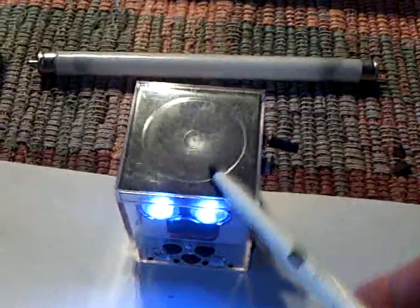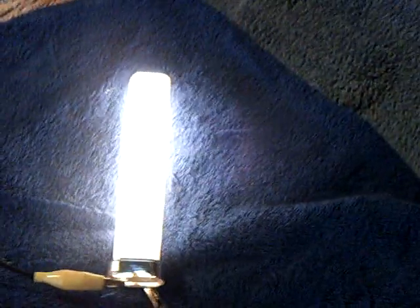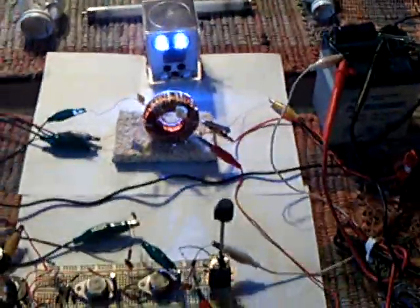My goal is to make this circuit here run just like that smaller one — then it'll have a big brother. This will be a CFL circuit where I flip the batteries back and forth with a toggle switch, A to B, so that one charges the other up while the other one is running. And that will be the system.